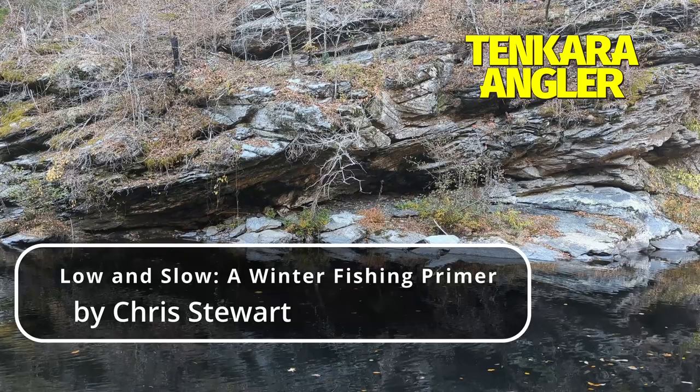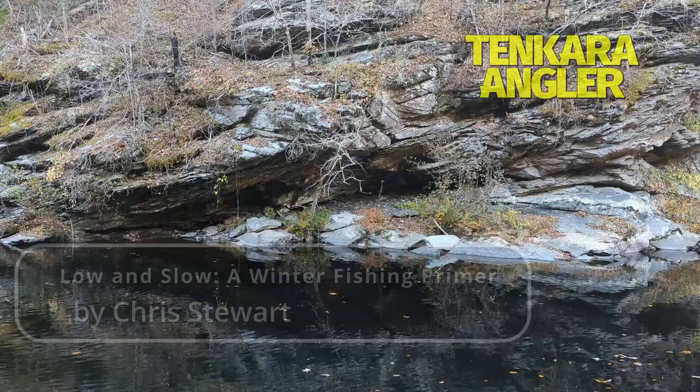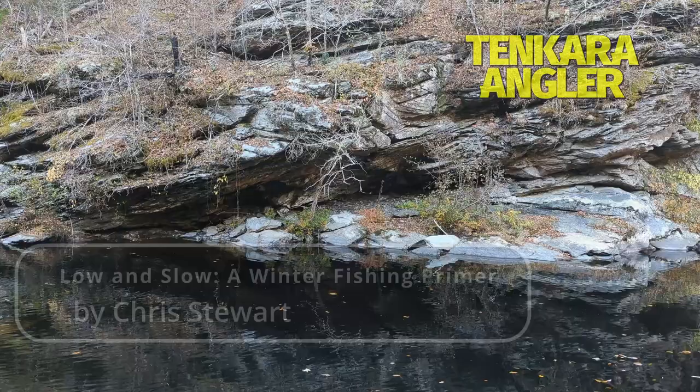Do you have a story to tell? A photo to share? A fly recipe that's too good to keep secret? If you would like to contribute content to Tenkara Angler, find your way over to tenkaraangler.com to submit your contribution. Thank you.